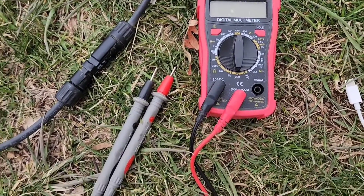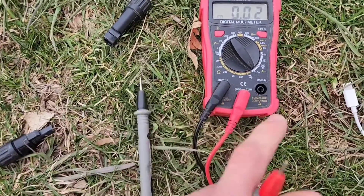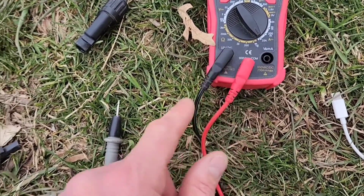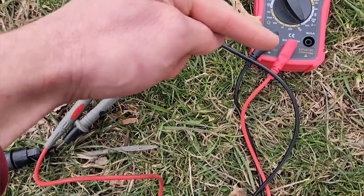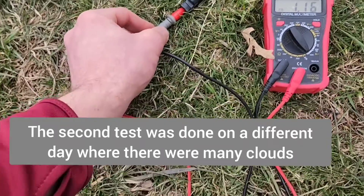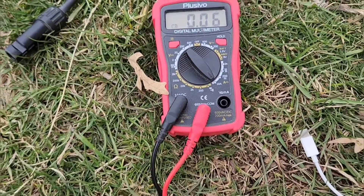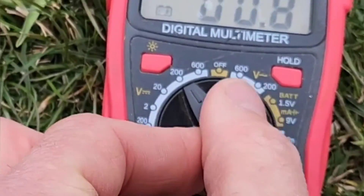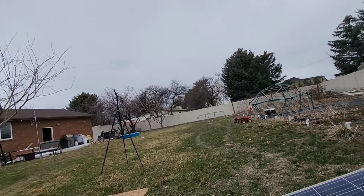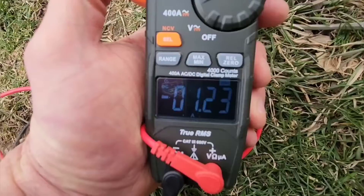Another way you can test the amps is with these cheap voltmeters. Set it down to 10 amps. You want the amps to flow through this meter, in one side and out the other — these type of meters can read amps that way. I'll put both terminals in so the current flows through the meter. It's a really cloudy day, and we're getting 1.16 amps flowing through. I'll also test the voltage — 35.5 volts. So you can see that voltage stays about the same even on cloudy days; it's the amps that go down in value when you have shade. Both meters work.